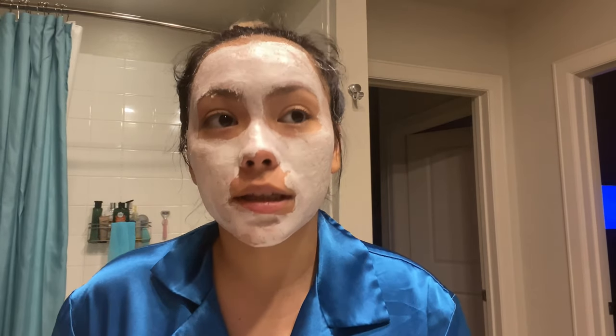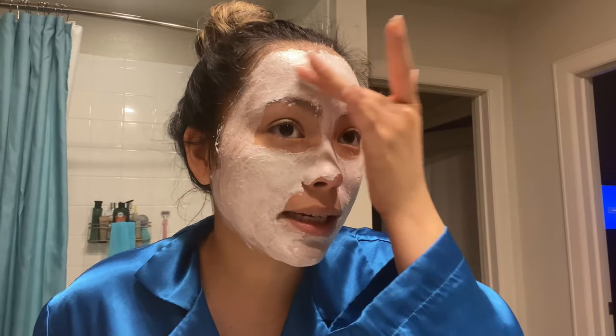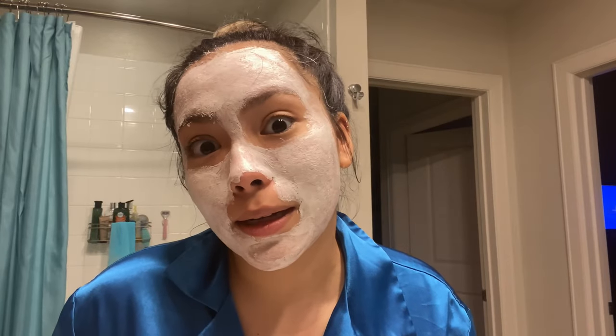I look crazy but I will do this. The instructions say 10 to 15 minutes, but I'm gonna leave it for 20, maybe 30 minutes, just to be sure, and then I'll remove it and show you how it looks. I'll also show you tomorrow to see if I get any more bad breakouts.